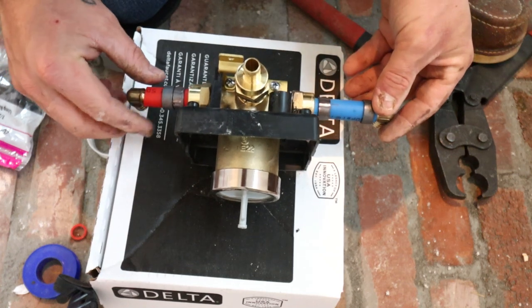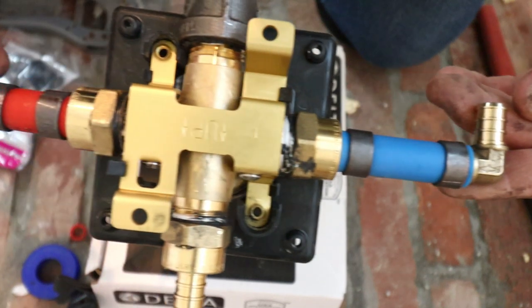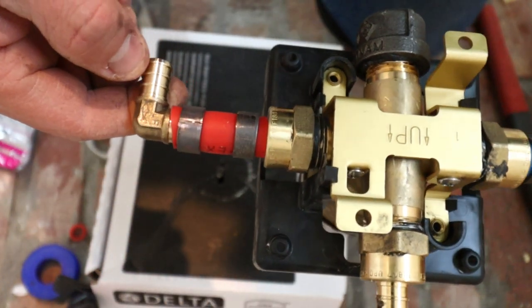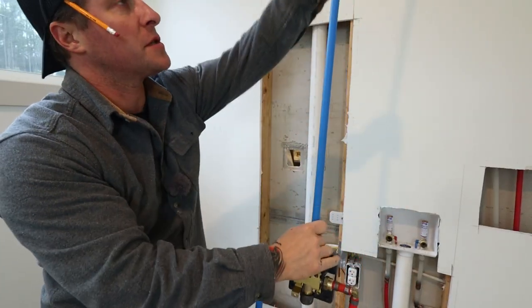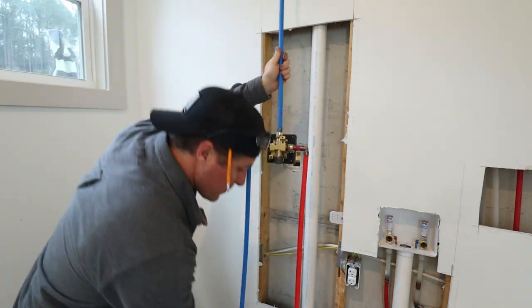Now it's switched over to PEX, and we're going to add some 90-degree fittings to send our water lines going down. We are ready to install. Now we have our rough-in valve plumbed up with the PEX — we just stubbed it out to approximate length that we think we're going to need. Now we're ready to mount it.